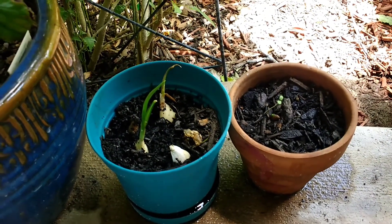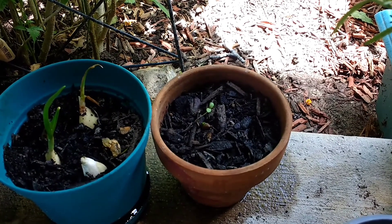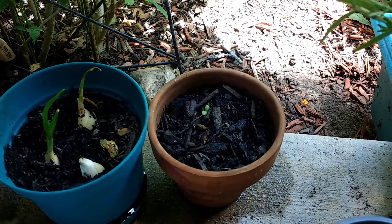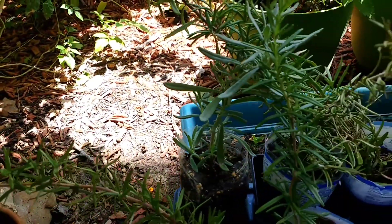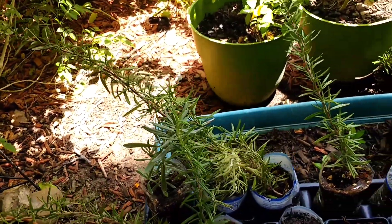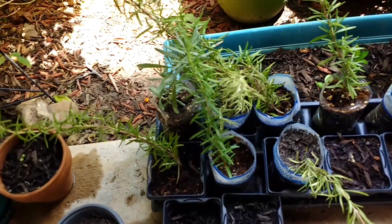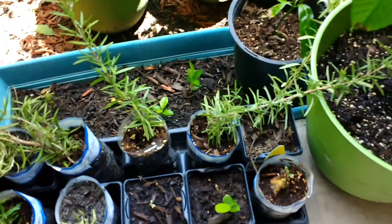That is some garlic. I'm not sure what seed that is — it could be lavender, it could be dill. I don't remember. But it's a little seedling coming up. Over here, these are all the rosemary clippings. These are all doing well. Just a little apple seed coming up there.